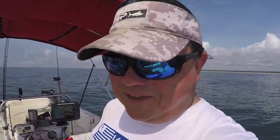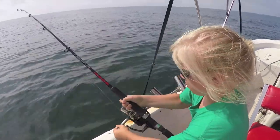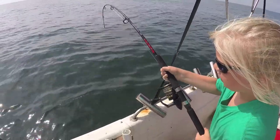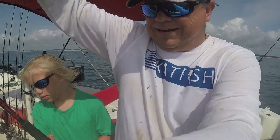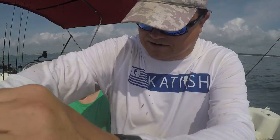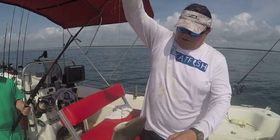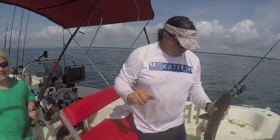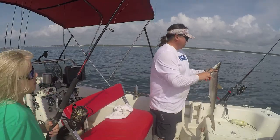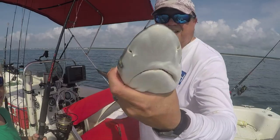Might have to tighten that drag up a little bit. It's in the other line too, dadgummit. Part of the reason I use these 200-pound leaders is I can work it with my hand a lot easier than I can with wire. All right, go ahead and step back — I'm going to lift him in. There he is, folks. Nice Atlantic sharpnose.